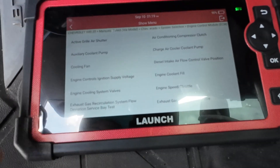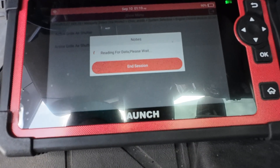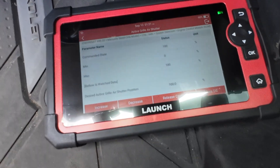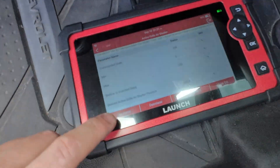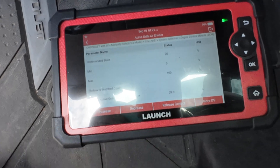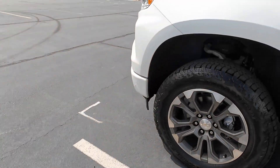Here we're going to be able to command the grill shutters. If you're having trouble with the shutters and you're unsure if they're working, you can go in here - shutter one is the upper, shutter two is down low for the intercooler radiator. Let's get this up to 100. You can see the shutters are open at 100%. We can see it's moving down - we're at 20. Commanded versus desired shows where it is - zero zero.